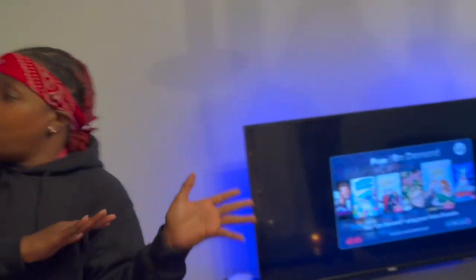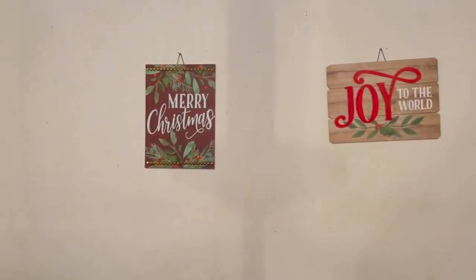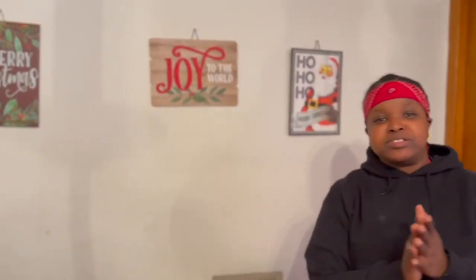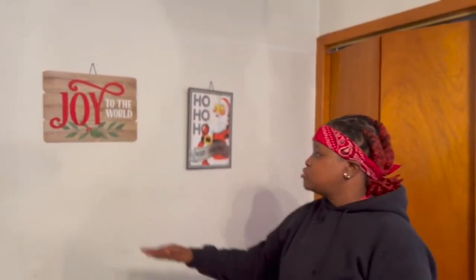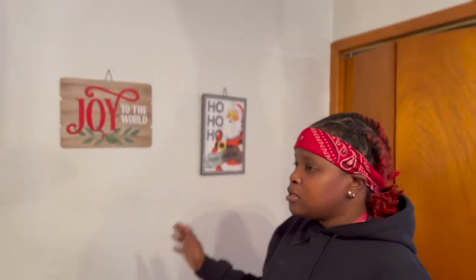So boom, we head to this wall right here with the Merry Christmas pictures. We got 'Merry Christmas,' 'Joy to the World,' and 'Ho Ho Ho,' because merry Christmas brought a whole bunch of joy to a lot of people's lives — even the unfortunate. We always have to be thankful to be celebrating. Shout out to everybody, and Merry Christmas! I hope everybody is having a Merry Christmas. We did a little something — balling on the budget once again.